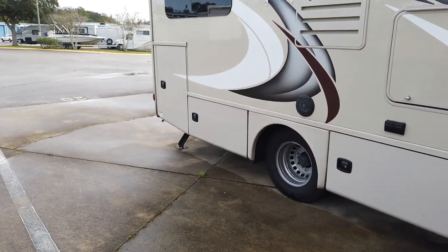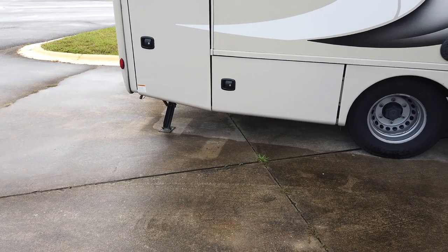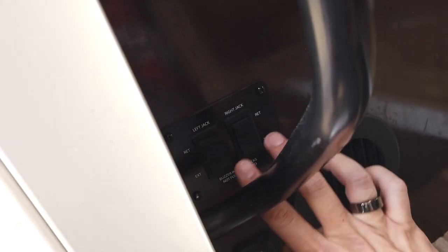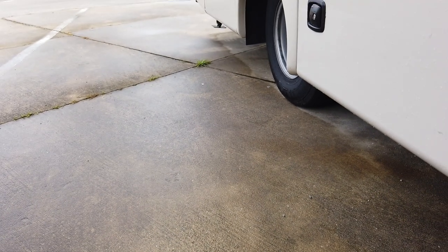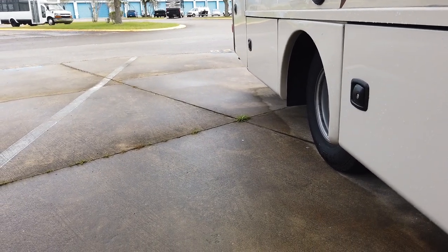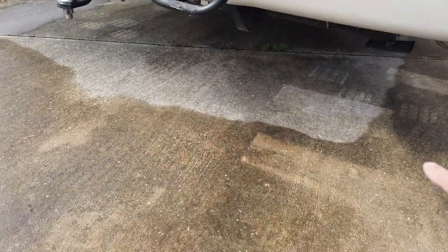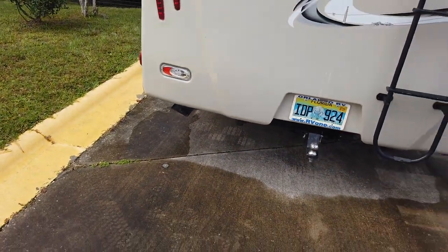It is imperative that you pull the jacks up prior to driving — most people forget and driving with jacks down will create damage. To put them down, hold both buttons simultaneously until they stop making noise and lock out automatically. When finished, click the retract button — you'll feel the RV come up and drop down slightly. Hold until the stabilizers are fully retracted. As you can see, it's two stabilizers — one foot up on each side. Little robot feet.